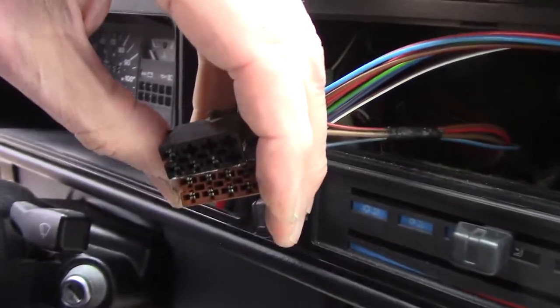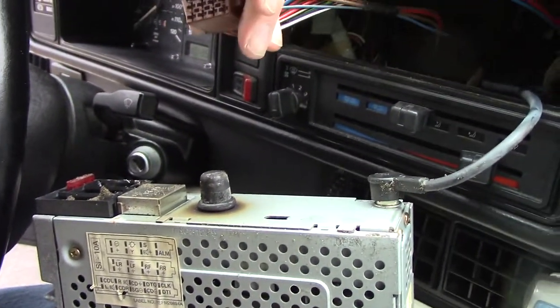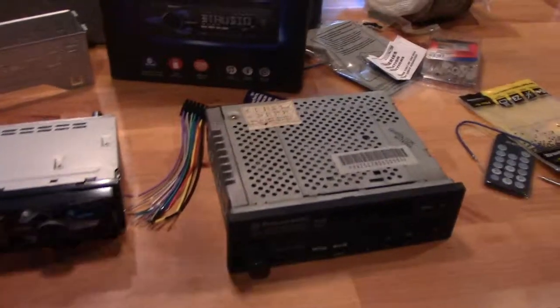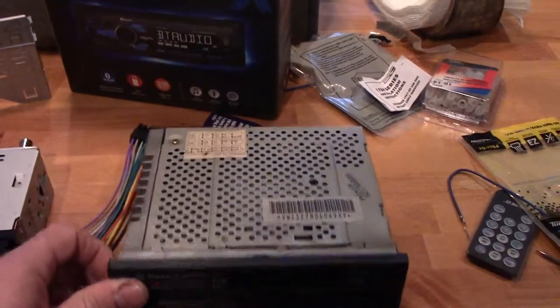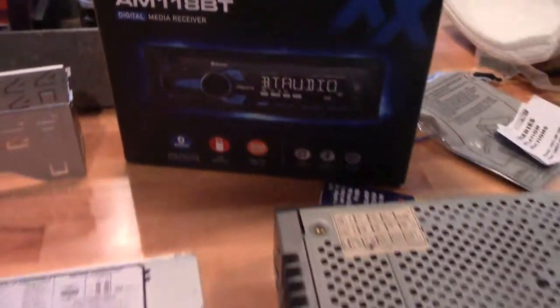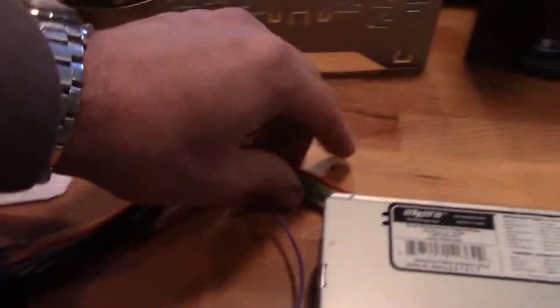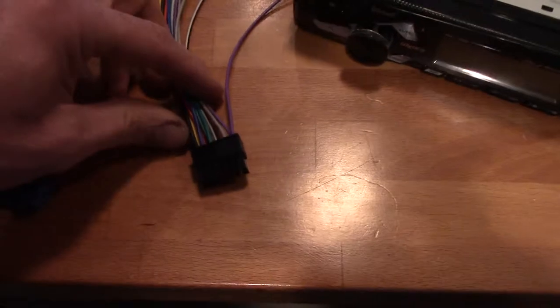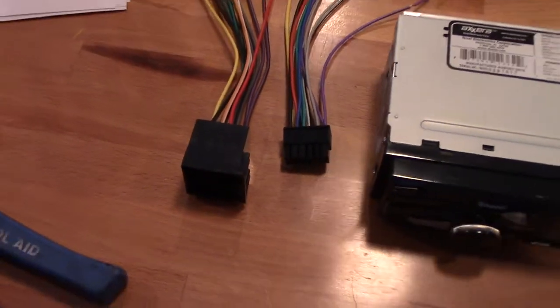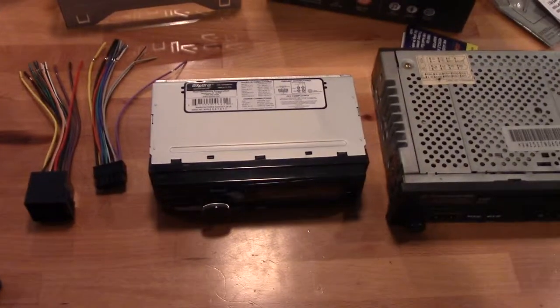We have an adapter that this should plug into, and then we have an antenna adapter. We're replacing this cassette deck with a new digital media receiver. The kit from Crutchfield comes with a wiring adapter that will adapt the new machine's harness, and there's also an antenna adapter. This will go to what's in the car — I'll assume they've done their homework and all the colors are right.